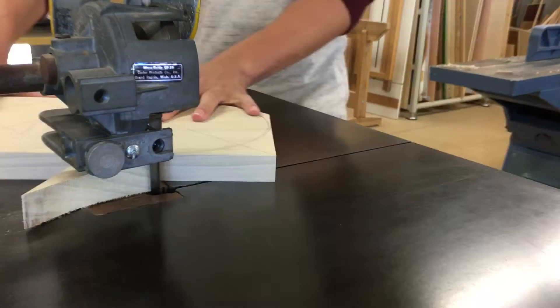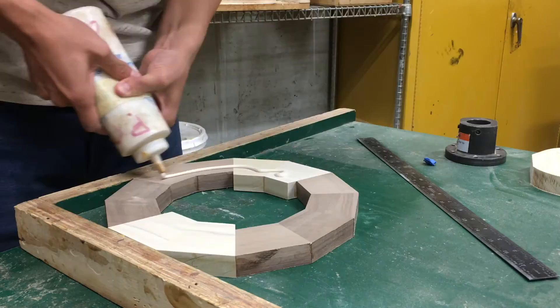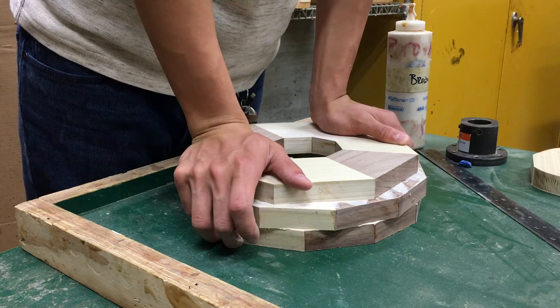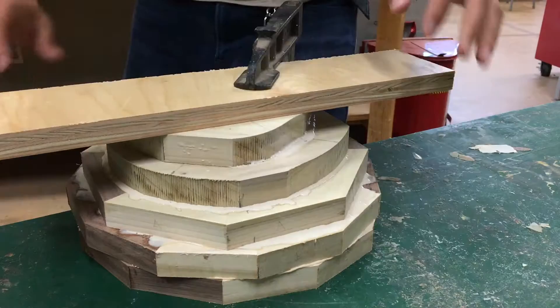Now I need to cut out what will be the base of the bowl. I cut out two rough circles on the bandsaw — one is the base of the bowl, and the other is a waste block that I use to mount the piece to the lathe. With the bottom half of my bowl complete, I can stack all the layers and glue them. Gluing is tricky because the layers have a tendency to slip around. The important thing is that I don't have any gaps in my wood.